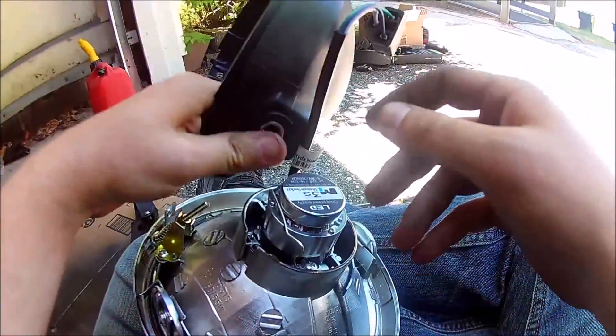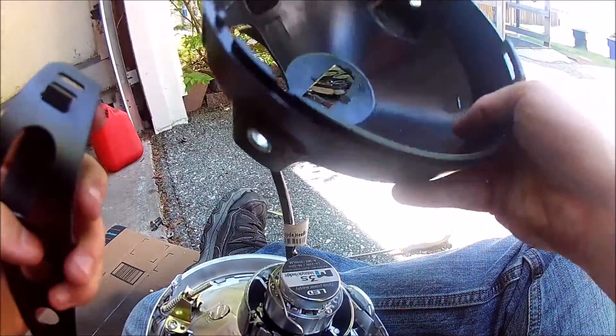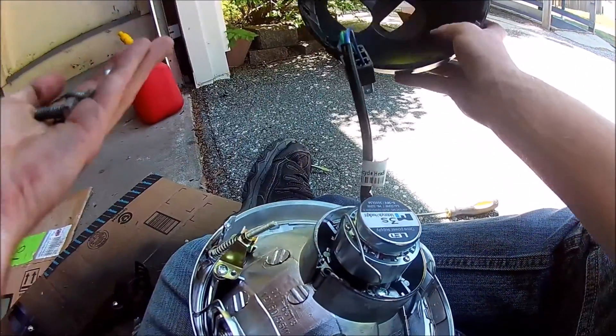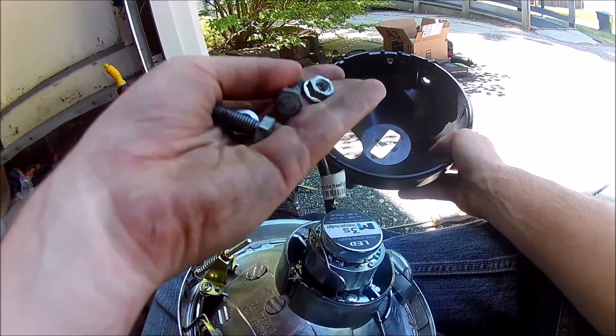Now, this outer casing that attaches to the brackets is not threaded, so you're going to need whatever size bolts you have — bolts and nuts, that'll work. These are M12 metric, I believe.